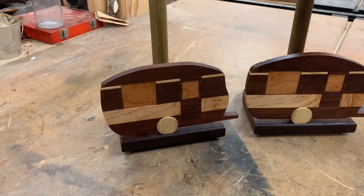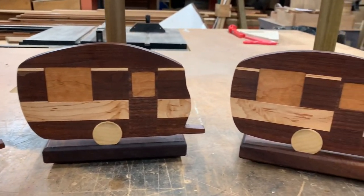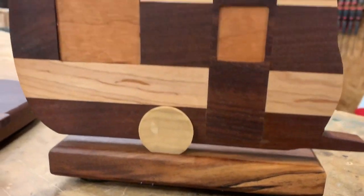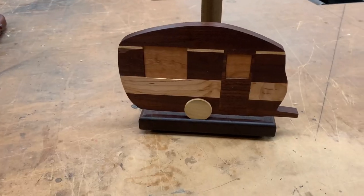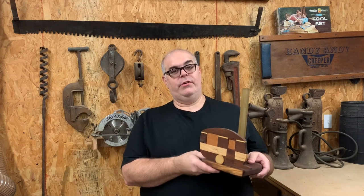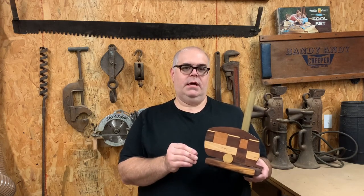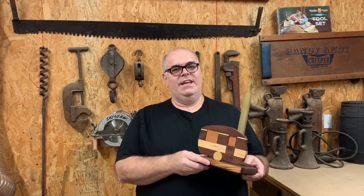And here's our finished fleet of little campers. I really like how they turned out — check out the figuring in that maple. Each one is a little bit unique, and the contrast between the light maple and the dark walnut and the lighter cherry window inlays is great. This base even has some spalting on it. Earlier this year Mrs. Tinker and I bought a travel trailer. I was going to build one of these for us, but then I thought if I go to all this trouble to make these jigs, I could as easily make six as I could make one. So I've got five friends who have campers and I'm excited to give these as gifts.